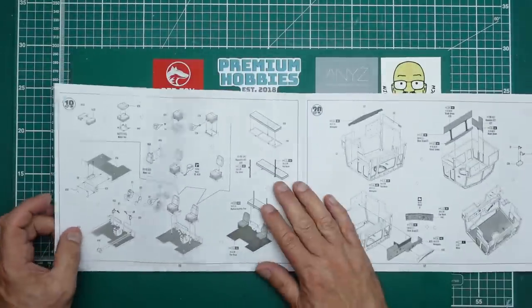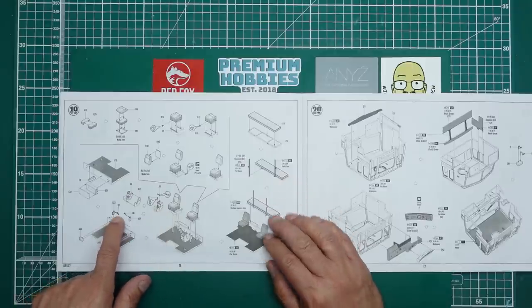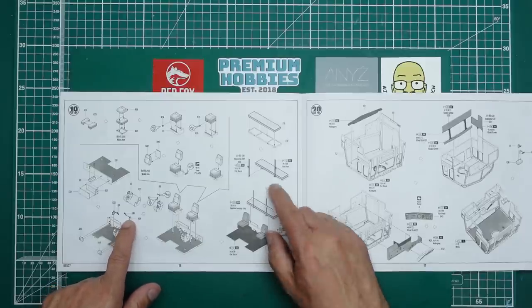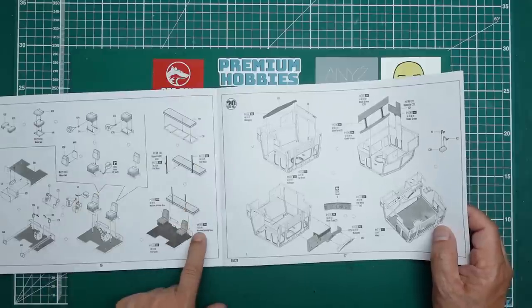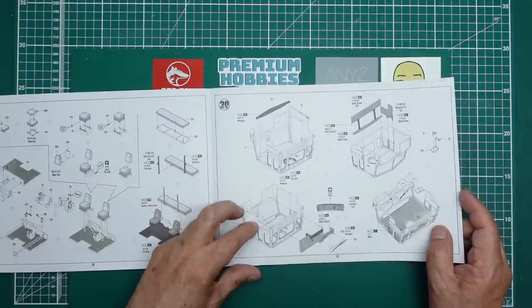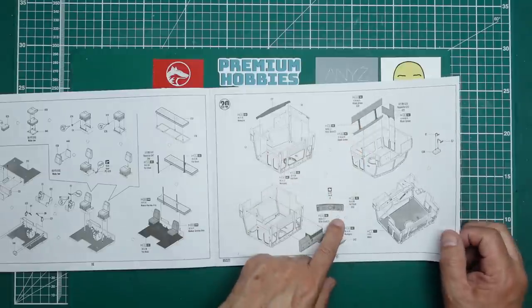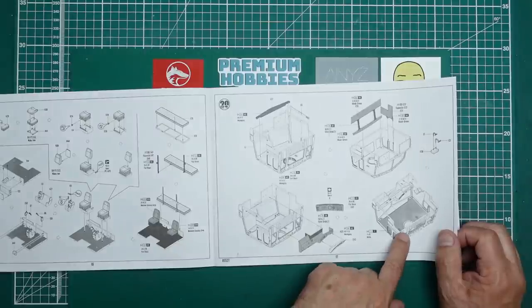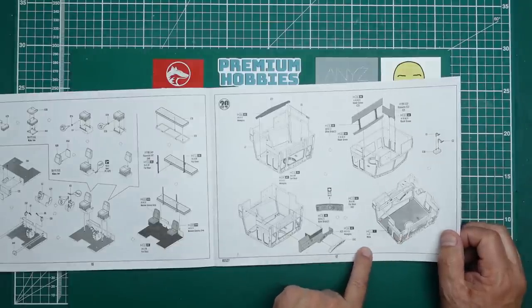Missing a page there, we're onto the cab - building up the cab interior. We've got the center console bit, and wow - we've got seat belts! First time I've seen this in a kit - we actually have seat belts. Building up the seats, adding in the beds at the back. Then adding in the overhead console, the rear side panels going in, and it looks like we've got a roof panel going in. It's actually giving us some color callouts - telling us to paint the interior of the cab white.